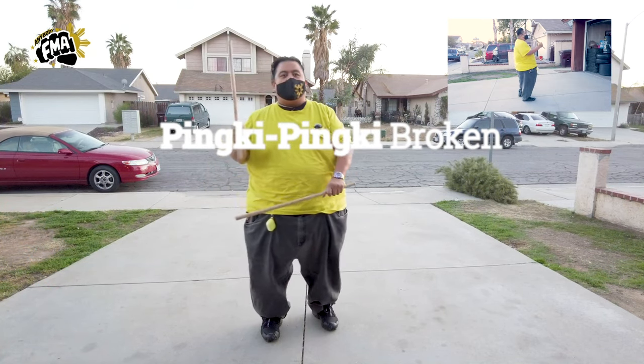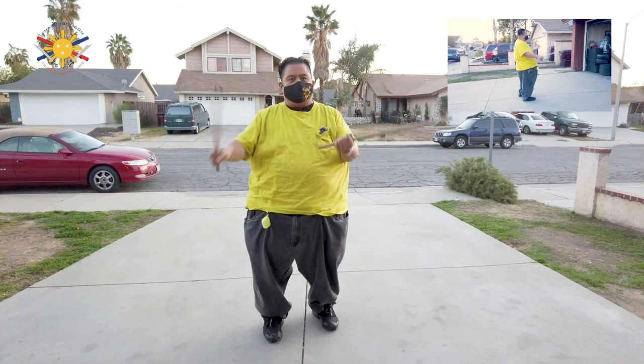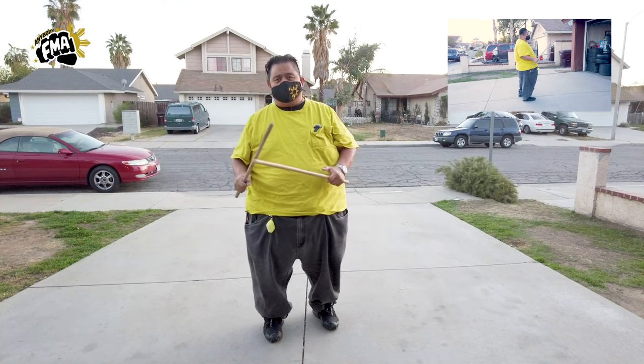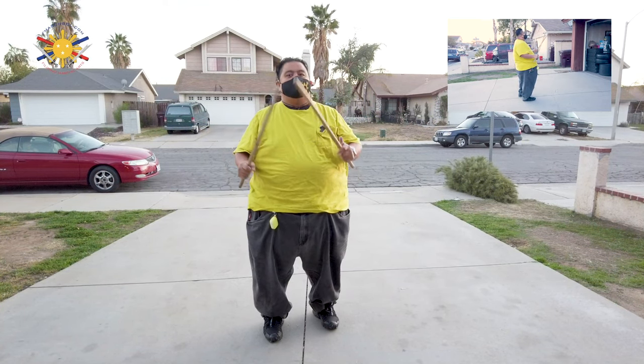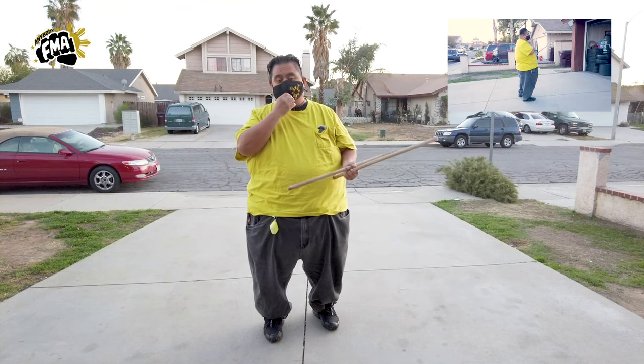Another aspect about why Pinky Pinky is such a great tool is because it also teaches you that the stick is moving in front of your face. Many, many fighters, especially if they're beginners, tend to flinch. This is how we start training our body to not flinch when it comes to these types of movements.